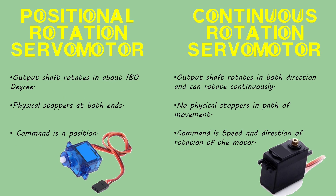Positional rotation servomotor: these servomotors' output shafts rotate in about 180 degrees. They include physical stoppers at either end to limit the rotation. This servomotor is the most widely used type of servomotor, commonly used in radio-controlled cars, aircrafts, robots, etc.